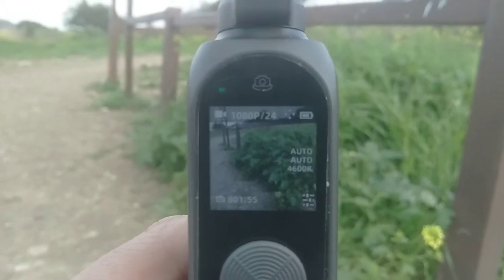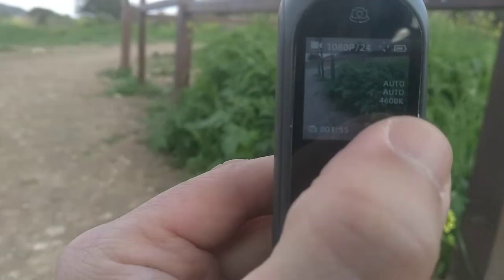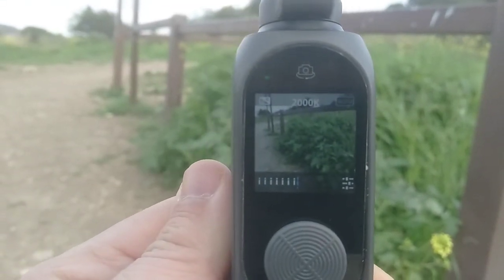Now what you can see on the menu: I have 'auto', 'auto', and then I have the custom white balance temperature set there. To get back to auto white balance, I hit settings, get to the white balance screen, then I click on 'auto' in the top right-hand corner.